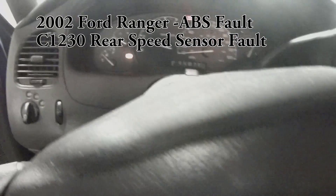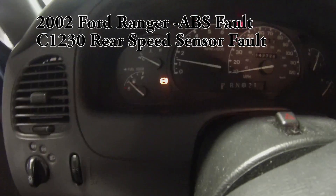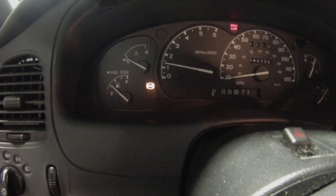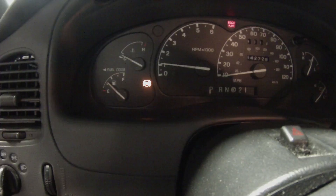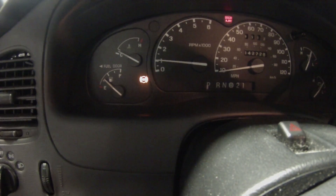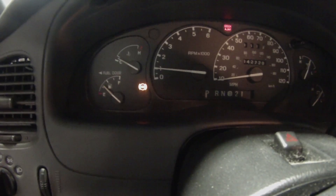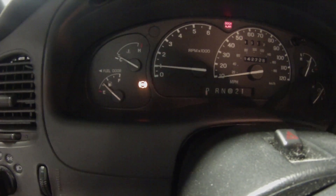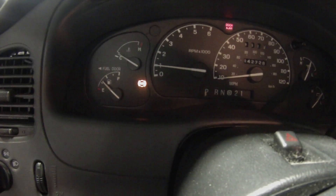Working on a 2002 Ford Ranger. Customer complaint is an ABS light. Customer stated that he replaced the left front speed sensor a year ago and recently just had the right front speed sensor replaced, but was unable to clear the fault. He just asked me to clear the light, and I figured I would check it.